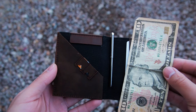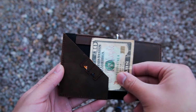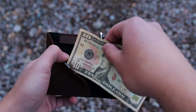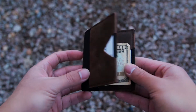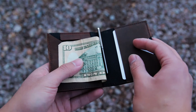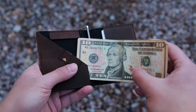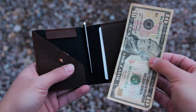To hold cash, you can do one of two things. The first way is to fold your bills in half and put it in the slot. This option is great if you don't use cash that often. The other way is to put them in like how you would in a regular bifold wallet. This option is great if you use cash a lot because you can easily flip through which bill you want to use and pull it out. Also you can fit all types of currency which is awesome if you like to travel.